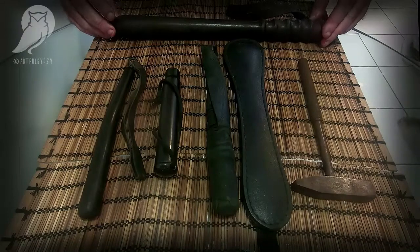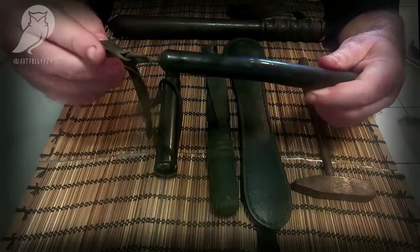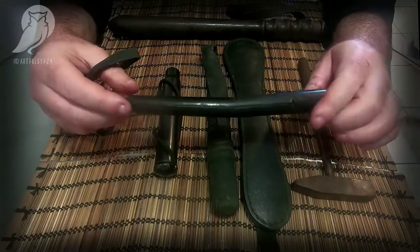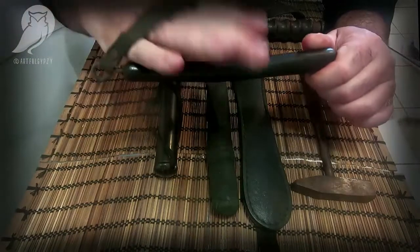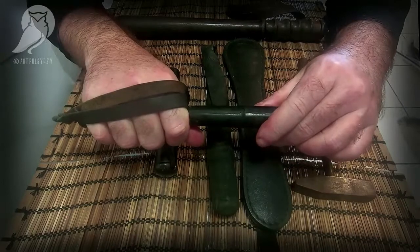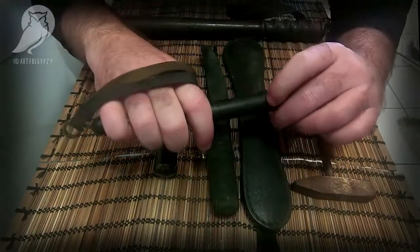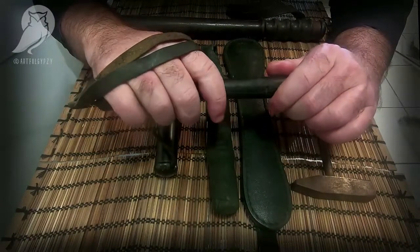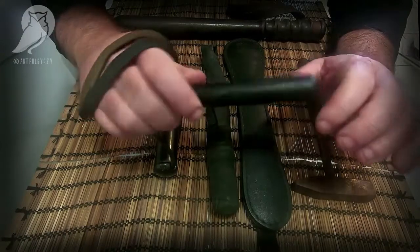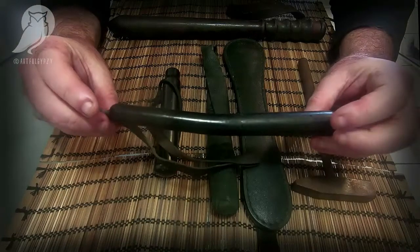Moving on — this is a kosh. All this is, is a spring with some lead in the end. This little one, even though it's very simple and basic, has also got a nice screw in the bottom for a lanyard. So not only do you have an impact weapon, you also have a weapon you can perform control techniques with. It works as a little coup baton and also as an impact weapon.